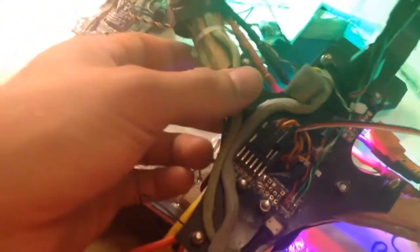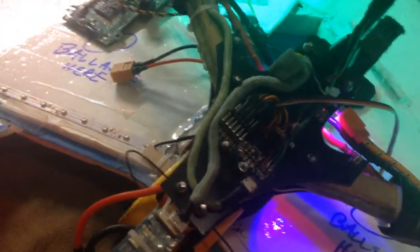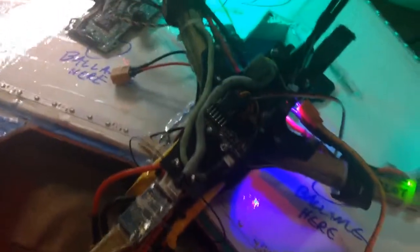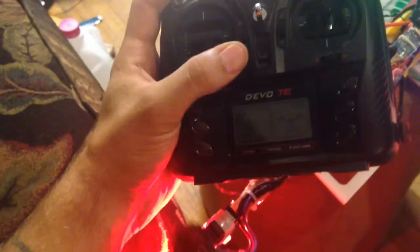What we were attempting to do, and I just managed to get working, was run a channel and send it out so that you could have pass-through — so that you could control a camera servo or a brushless gimbal from your controller. So back here we have the tilt servo working as it should, both off of the stick and off of the vehicle orientation, just as it should.